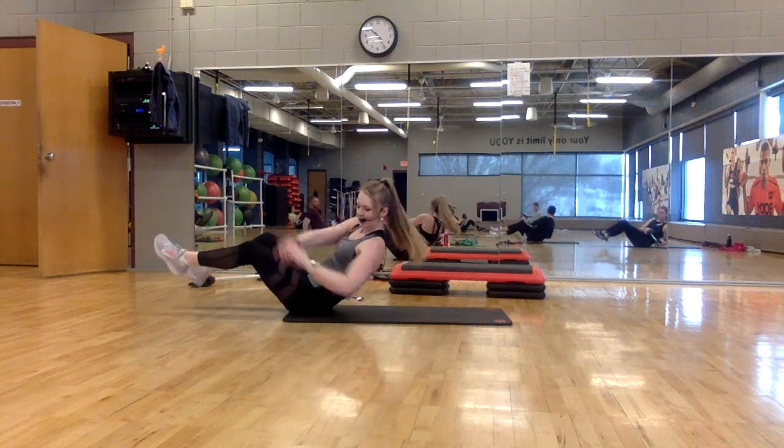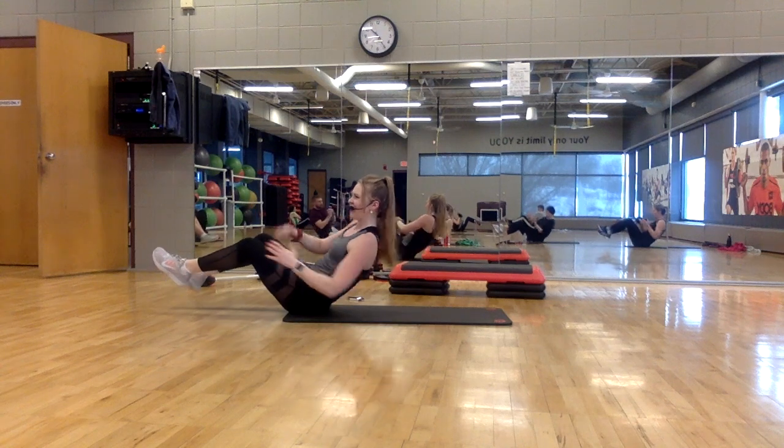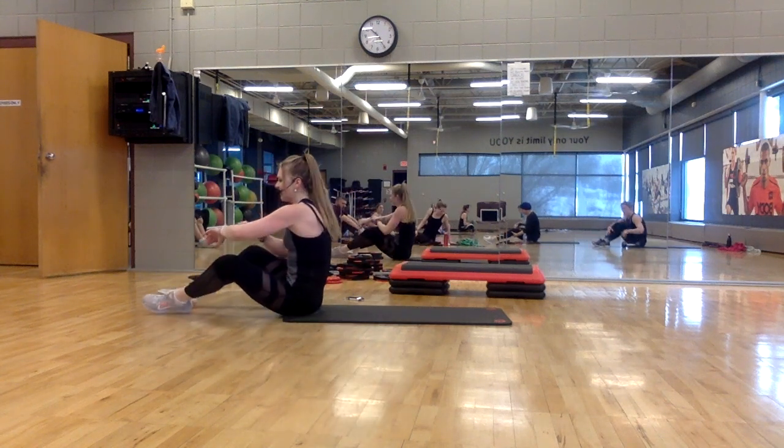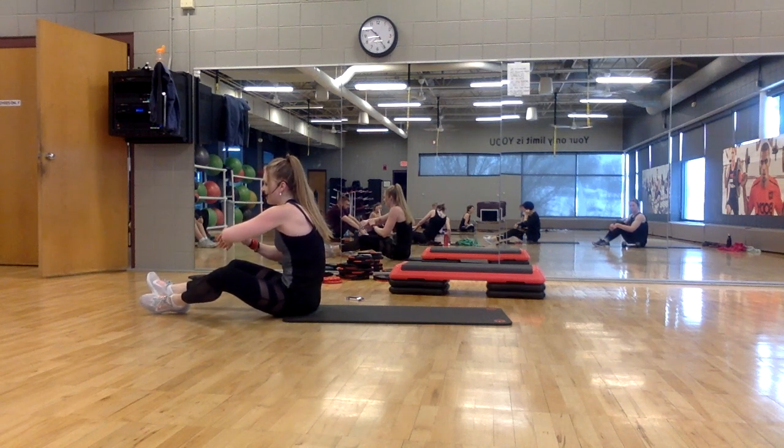Last little bit. Four. Hold. And release. Good job. Moving right along.